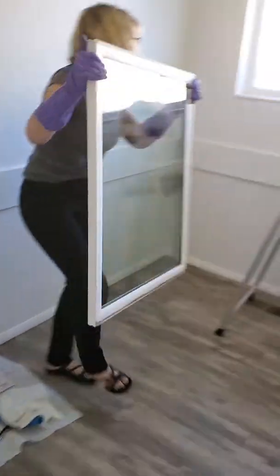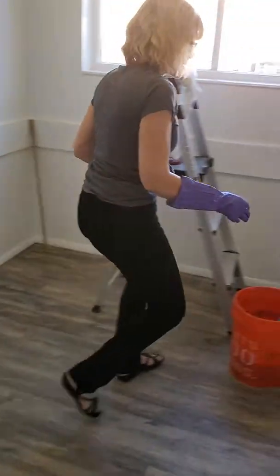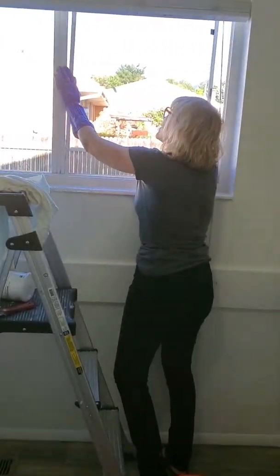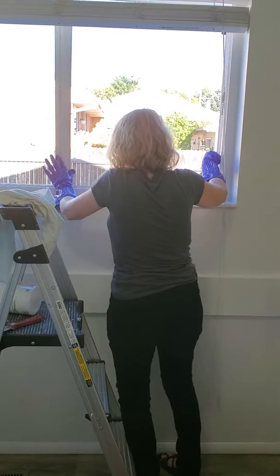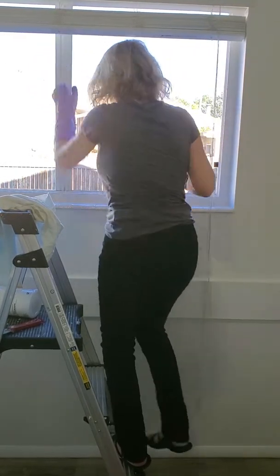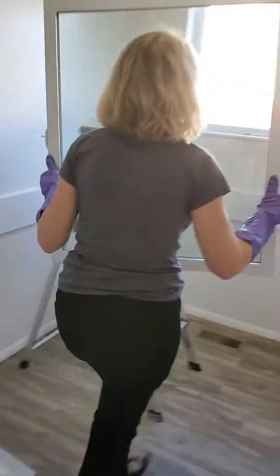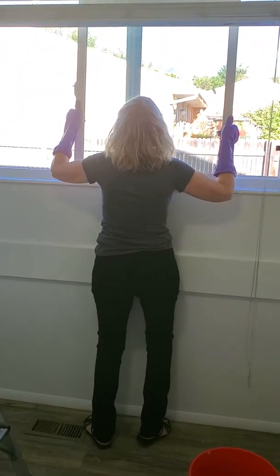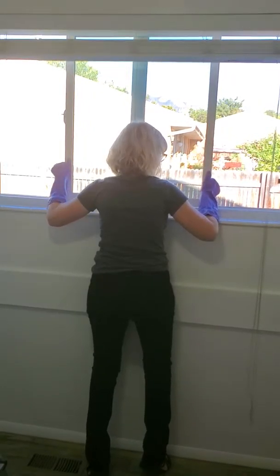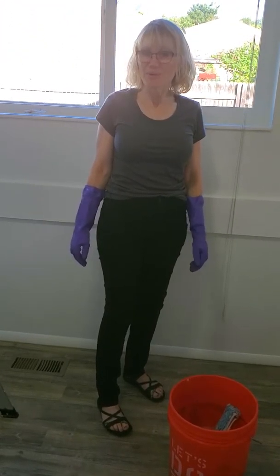Now we put our window back. Put the screen first — sometimes the windows can get really heavy, but it makes such a big difference. You push it in first and then put the top. Now we put our window in. You have to kind of slide it around to find the sweet spot for getting it in — and voila! Now you have a clean window with no water spots.